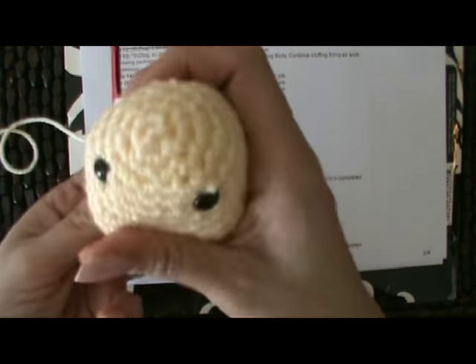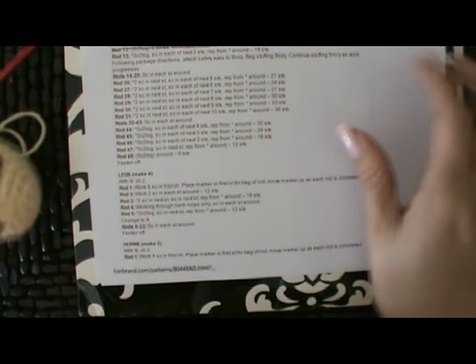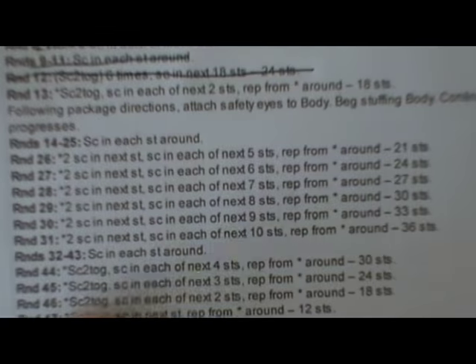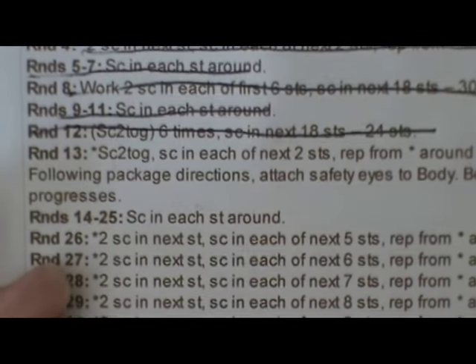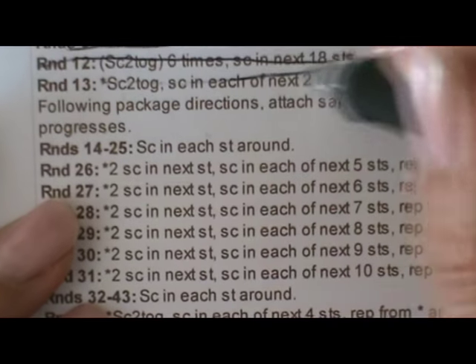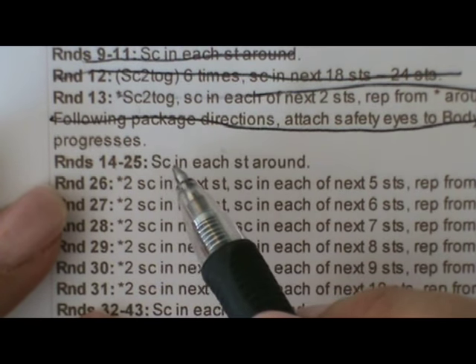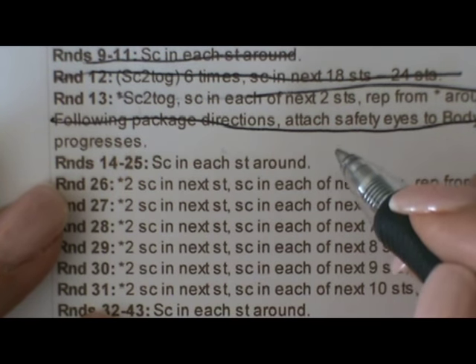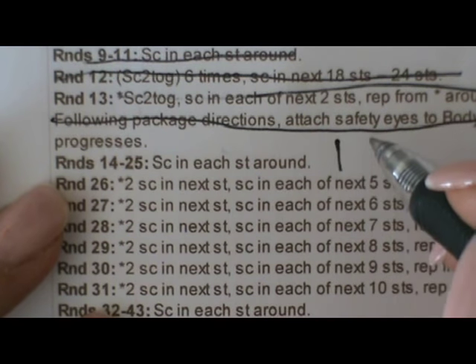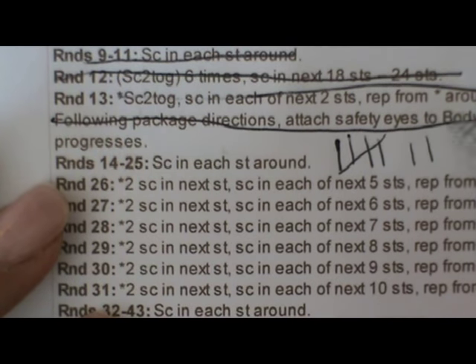We continued stuffing the head, making it nice and firm and shaping it. I'm going to zoom in and show you the pattern. We did, according to the directions, attaching the safety eyes. We finished round 13, so now we're on to rounds 14 through 25. It just says single crochet in each stitch around — that's a total of seven rows. Each time you move your marker up, you can put a line down and mark through until you have the seven rows.